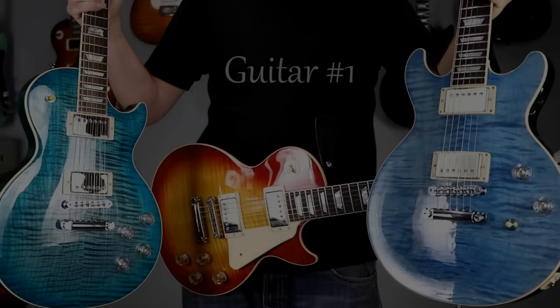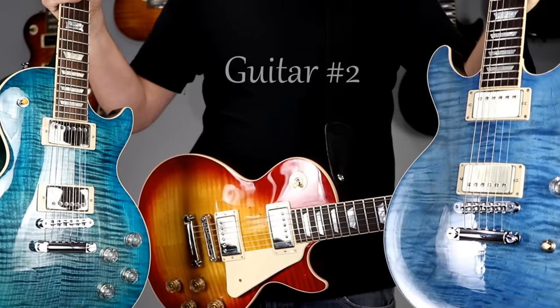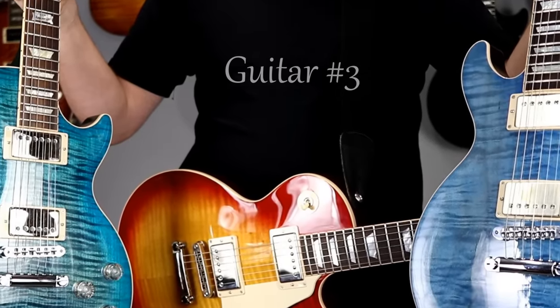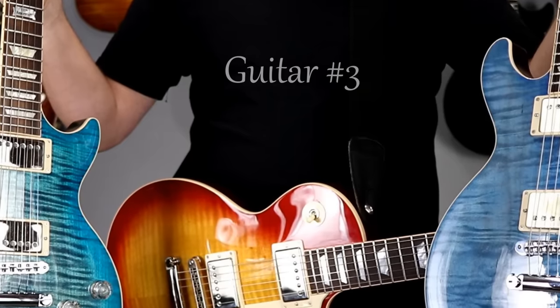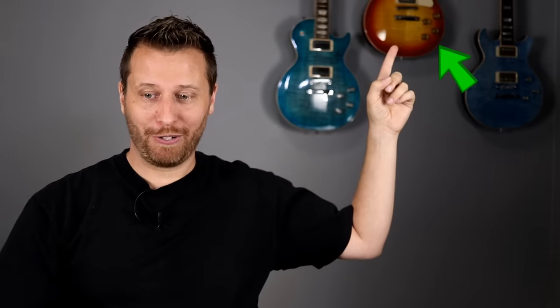Now we're going to use both pickups together with a light bluesy breakup. Let's check it out. So for test number two — this was interesting. Guitar number one was the Les Paul Traditional. Guitar number two was the Les Paul with the active pickups, and guitar number three was the Les Paul double cut. Interestingly, the way the pickups combined, the guitar with the active pickups was actually a little bit warmer than the double cut. It just depends on how those pickups interact — that may have thrown some of you off.